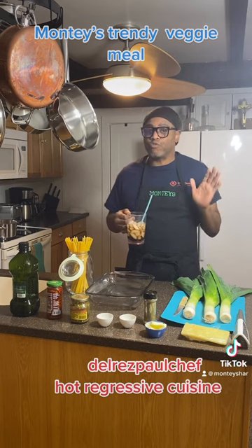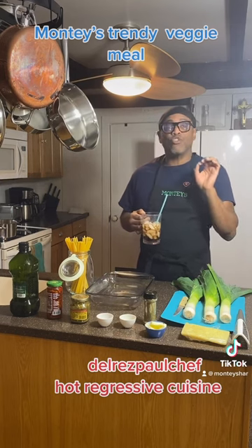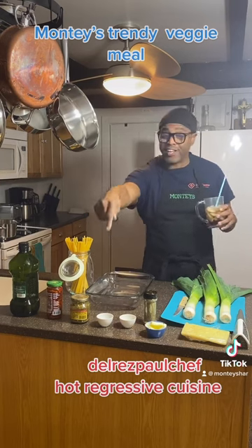I got this recipe from this really good chef and he comes from a progressive cuisine. I love him. His name is Paul — I call him Paul's chef. But let's get to cooking, and his link is right here. Check him out.